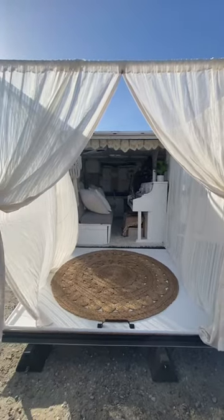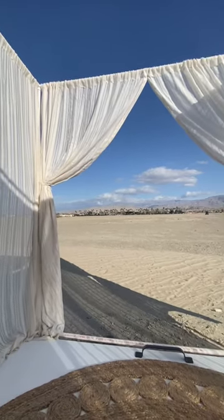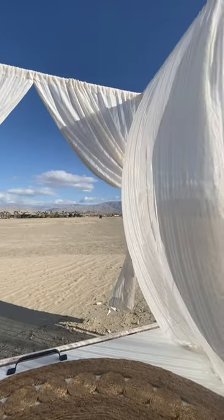Cause one, it gives double the space. Two, it gives me much needed privacy from my neighbors. And three, I mean, are you even seeing how cute this is right now? Come on. A cozy space is a happy space. So here's how I did it.